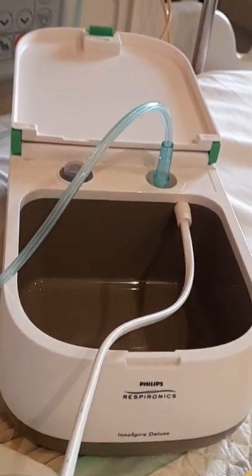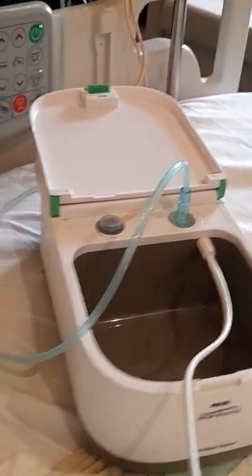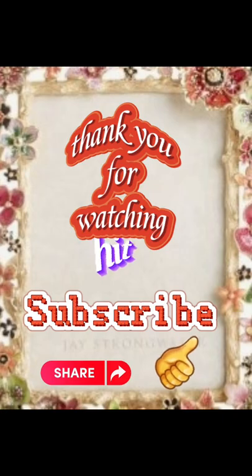I hope you liked this video — hit like if you liked it, hit dislike if you didn't. Thank you for watching, please subscribe and like the video. Thank you!